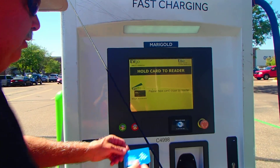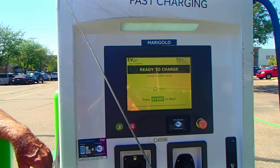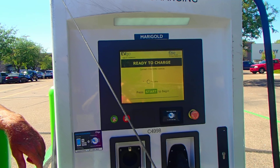It says please hold your card close to the reader. I'll do that again. Press start to begin — I'll press start to begin. And you can see it's beginning; it's trying to connect to the car. Hopefully it will do that.